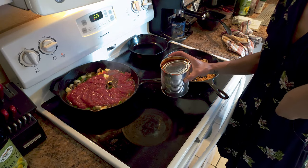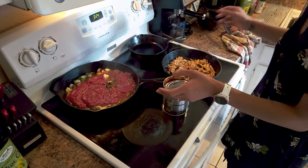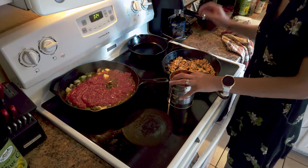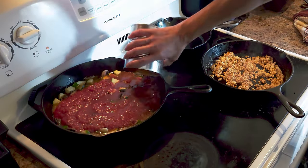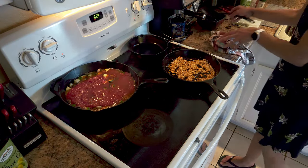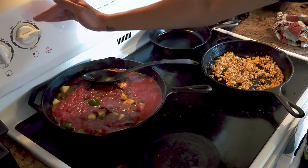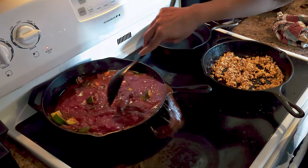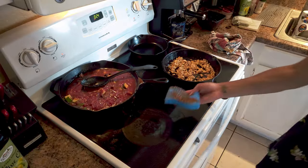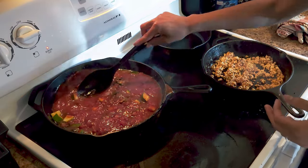If you have bad tap water, use filtered water instead. I turned up the heat a bit — between medium and high — to get the sauce going. Just be careful not to go too high on the heat.